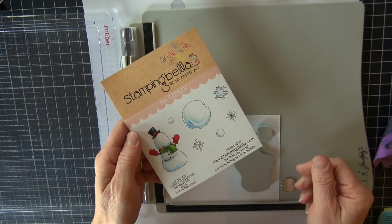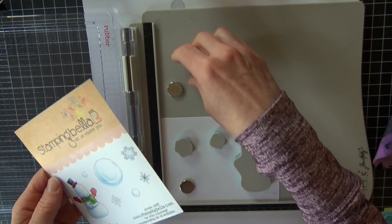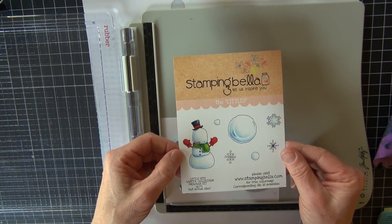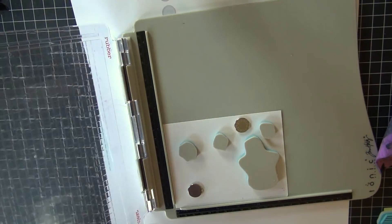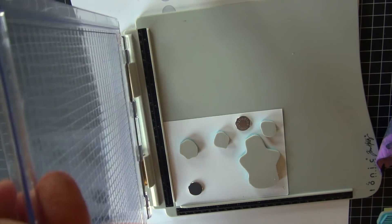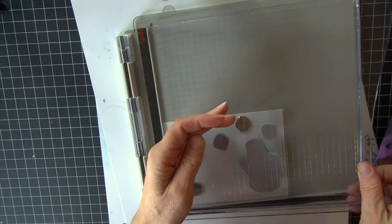Welcome back to Copic in the Craft Room, it's Michelle Houghton here. I am working with some Stamping Bella stamps today and I'm going to start from the very start of this process. I've got two stamp sets and I'm going to be building a scene. I don't always show this portion — the process of building up these scenes — so if you've seen this before you can fast forward up to the coloring.